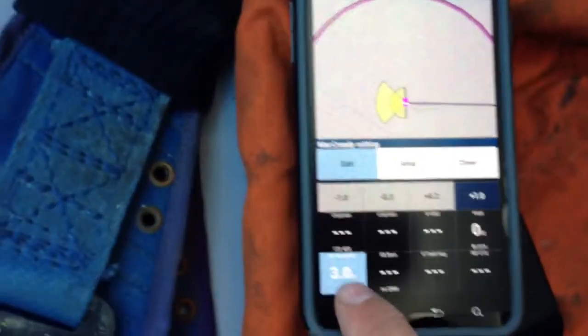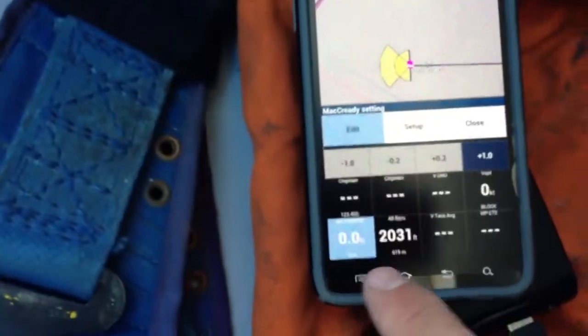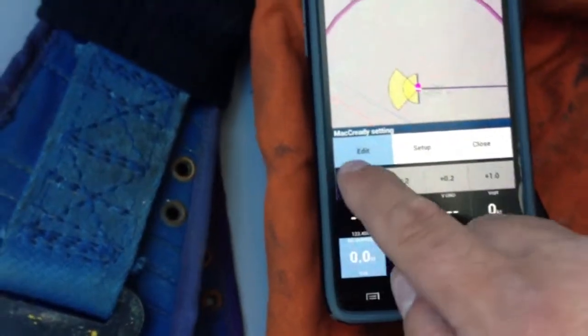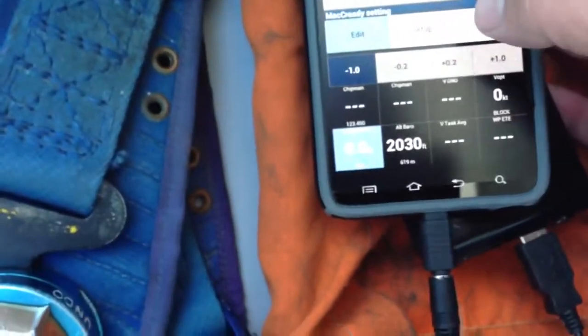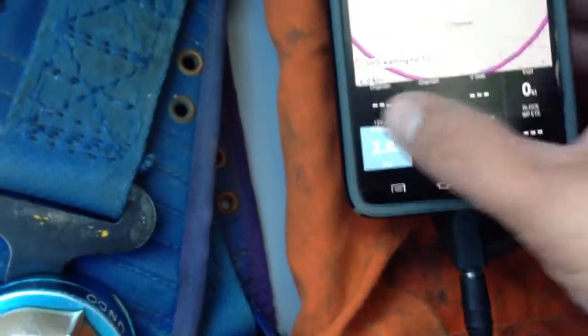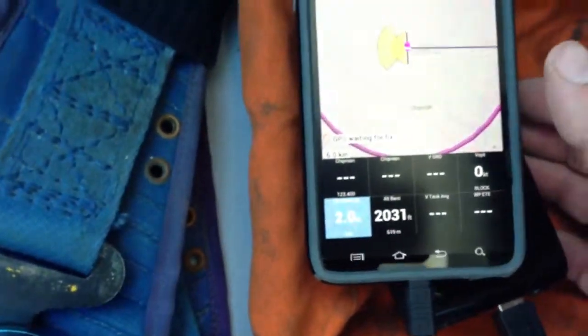It's waiting for a fix here, but hopefully I can show you one thing that's kind of nifty with it. When you change the McCrady here — I'm changing it to three. When I change the McCrady on the PDA here to McCrady 2, for example, it will change it in here as well.